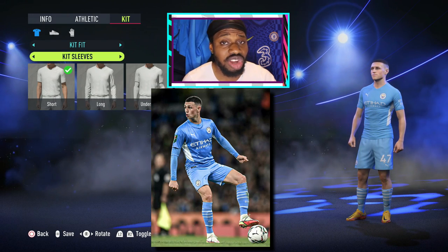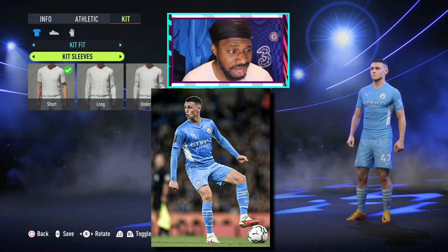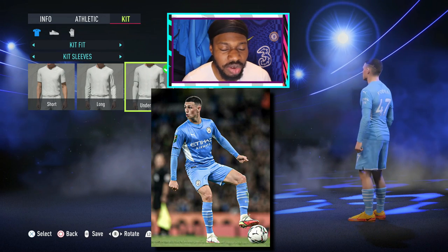Another thing I've noticed is I've never really seen Foden with short sleeves — he's always got on the undershirt. So let's give him that. Yeah, looking more like the photo now.